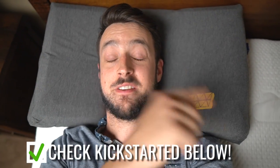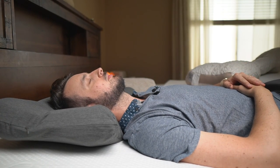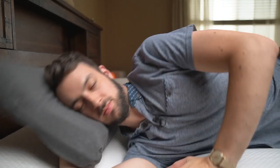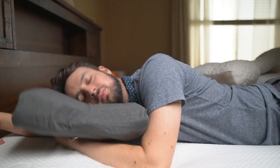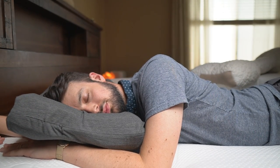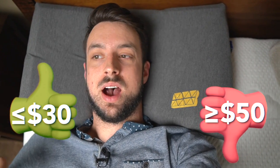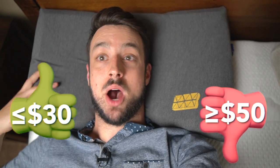So, is this matrix pillow going to replace my favorite pillow? Right now I can't honestly say yes or no. When I move my head I can feel the weight shifting a little — there's a different feel to having cutouts, and some people will love that while others won't. Since this is a Kickstarter campaign, I'm not sure of the final price. If it's $30, I'd say it's a buy. If it's $50, it's not worth it — it's a great pillow but I'm not sure how long it will last.